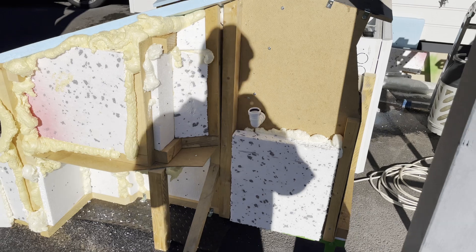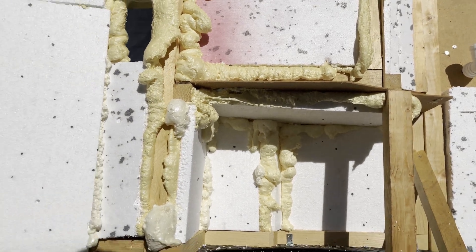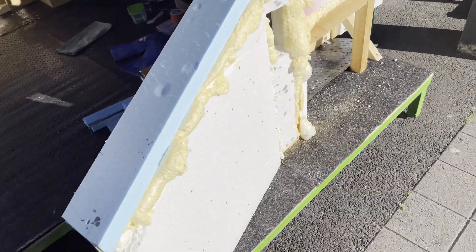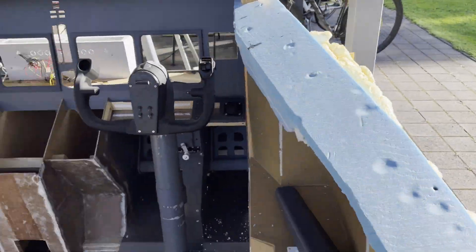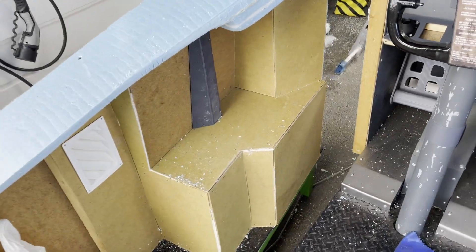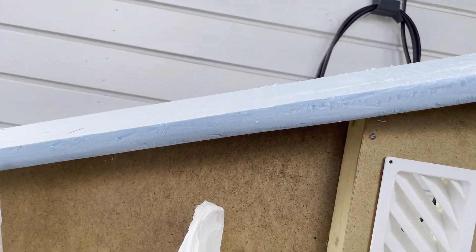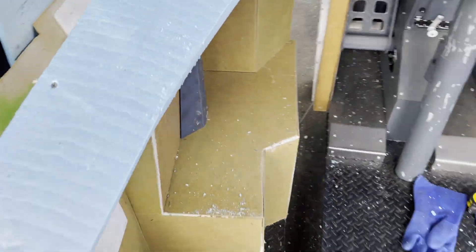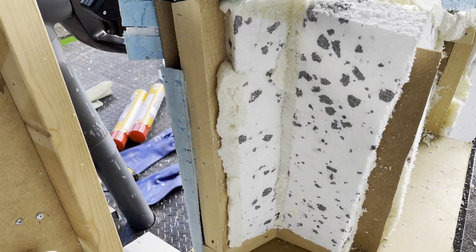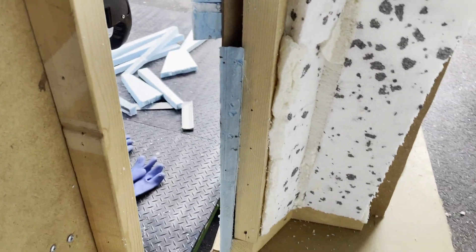Now we have the panels all spray-foamed, insulation complete on the outside. It looks ugly right now but it doesn't matter what it looks like from the outside. Just like that, we have the captain side complete. We also added some bevel to the side here, and we had to make a little spacer to finish this gap because it was a little too wide — we just added this piece and now there is no gap.